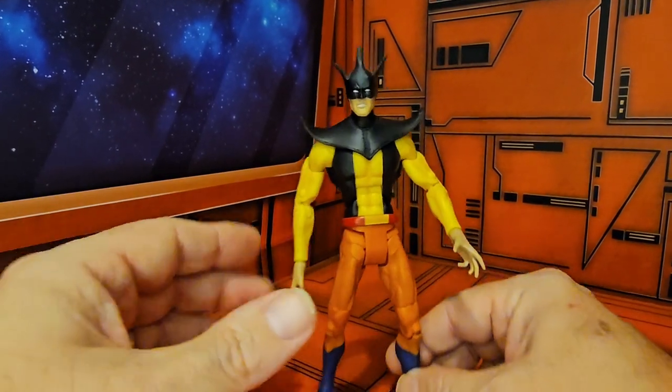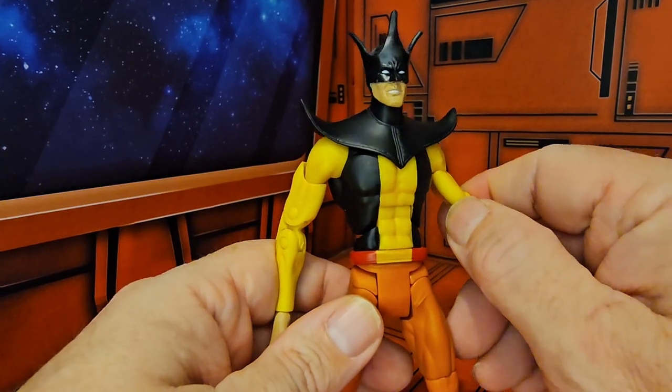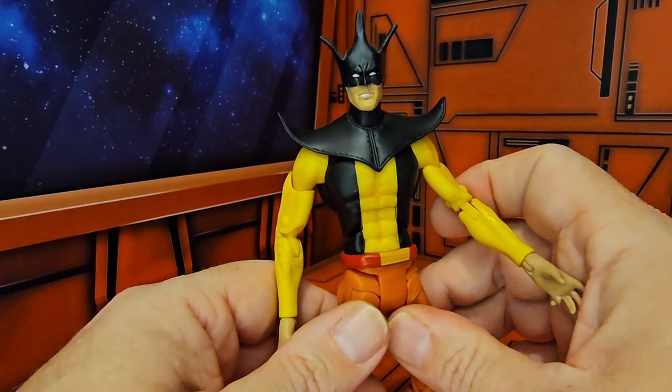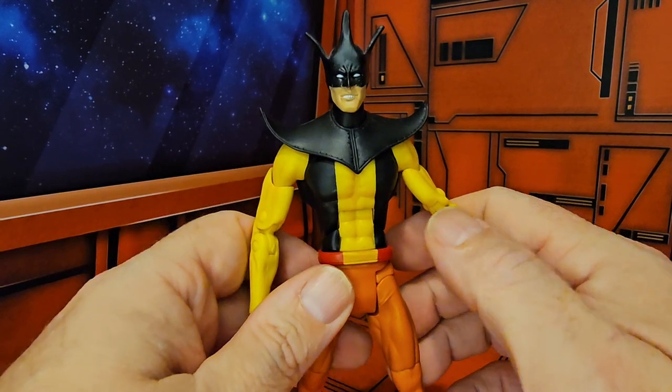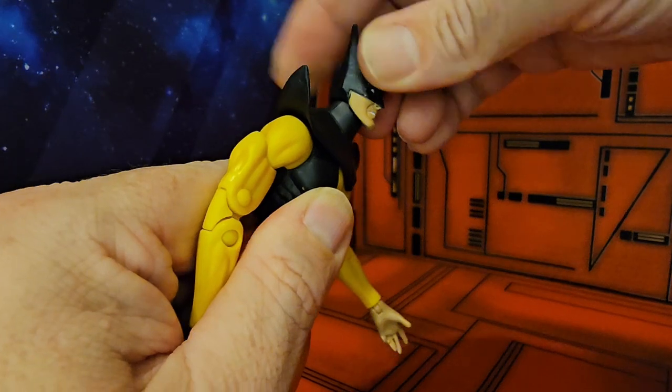Now if you remember from the DC comics or even the cartoon Super Friends, this guy was a nemesis of Batman and also sometimes Superman.